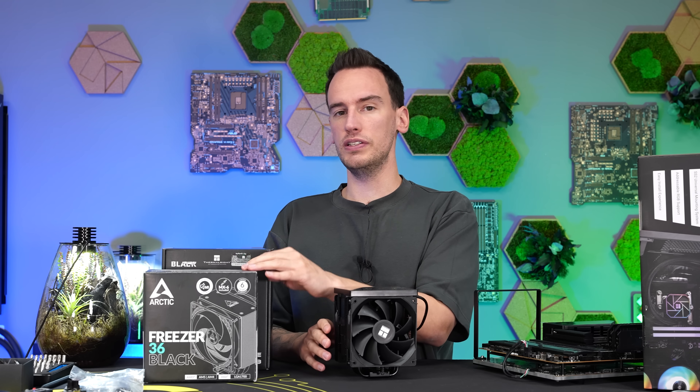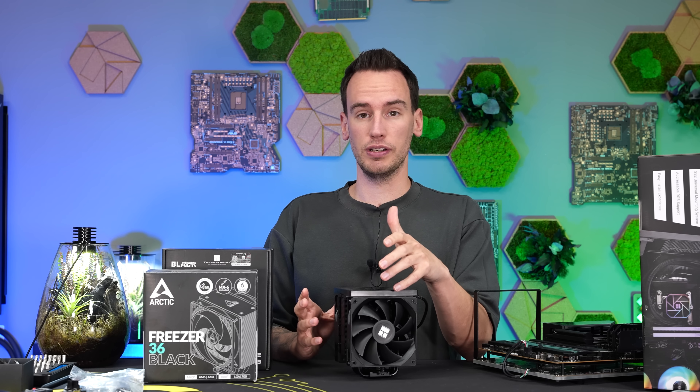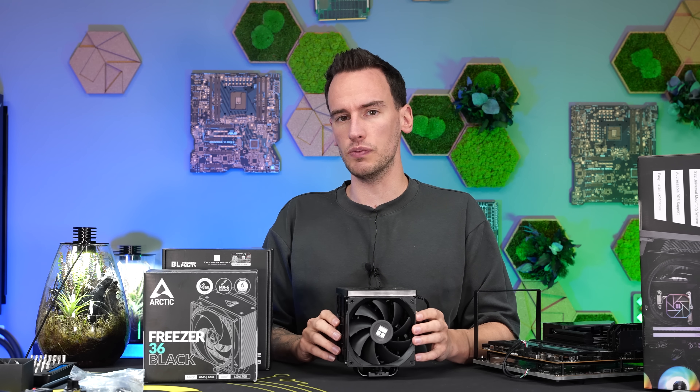So it's about the same price as a Freezer 36, slightly cheaper. And in the comments section, I figured out that a lot of people were asking for the comparison between the two to figure out which one is better at the same like 30 euro price range.